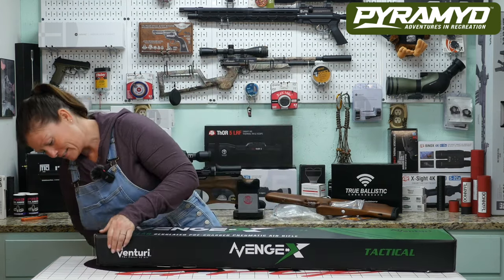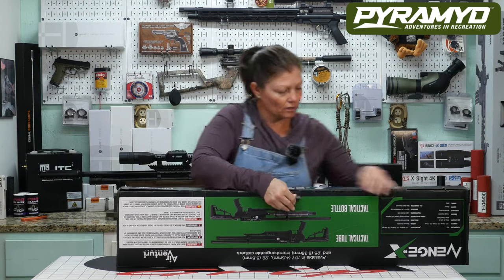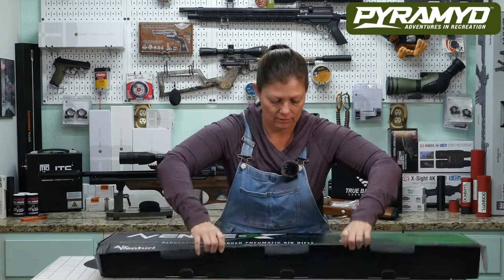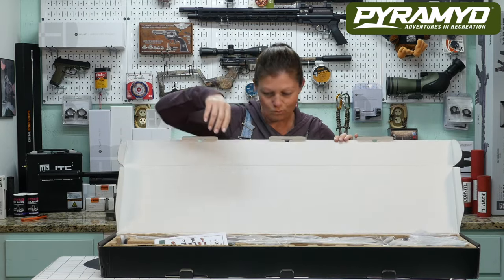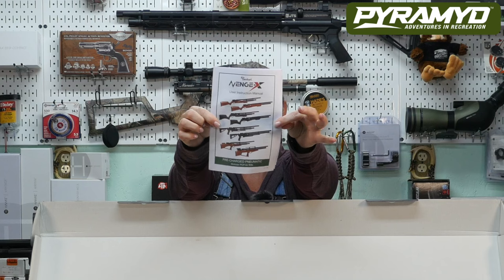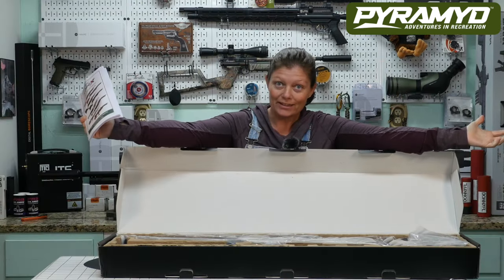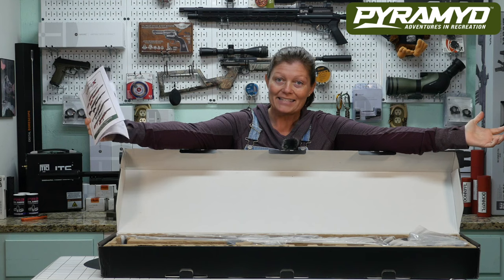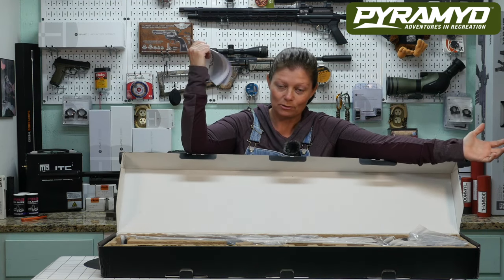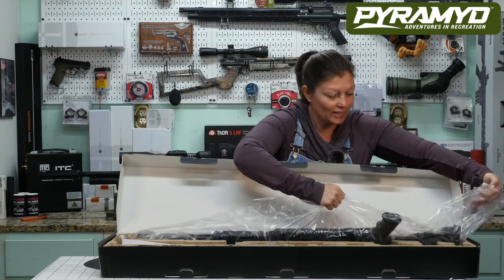Let's get it out of the box — that's what we're here for, right? We are unboxing some cool stuff. These are all the configurations the Avenge-X comes in — so many! How did I decide on one? Obviously I didn't. I asked them to send me a stock for the bullpup — that's what that was — so I didn't really decide on one, I decided on two.